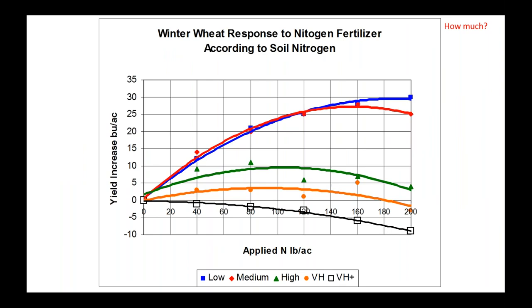Here's a chart from John Heard of Manitoba Ag that clearly shows how much soil residual nitrogen there is in different soils — low, medium, high, and very high residual N. Most of the prairies are looking at low and medium levels at best for residual N. When asking how much to apply, you're probably looking at at least 160 pounds of actual N minus your soil residual. You can see a response all the way up to 200 pounds on low residual soils, showing how responsive winter wheat is to applied nitrogen.